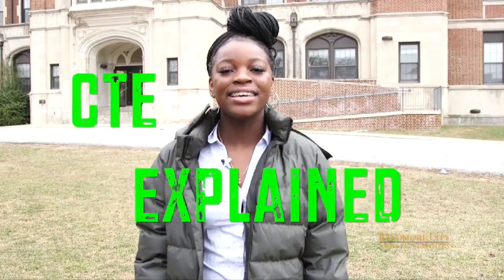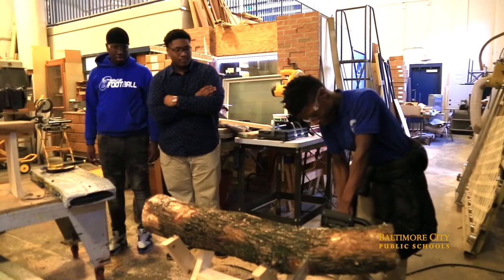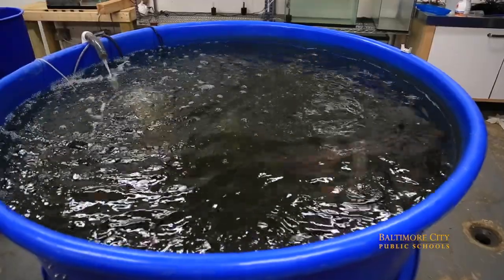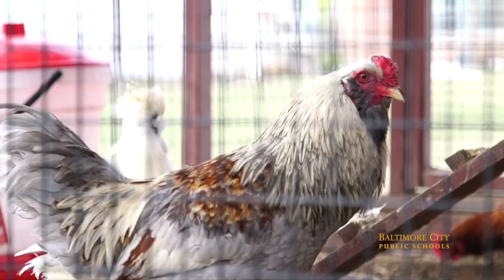Hey, it's Tia Bryant and welcome to CTE Explained on City Schools TV. In this series we dive deep into different CTE programs, talk with students, and get a real feel for what it's like. In this episode it's all about the agriculture program at Green Street Academy — from farming tilapia, raising their own plants, and making duck and sandwiches with eggs they get from chickens that they raise. So let's go check it out.